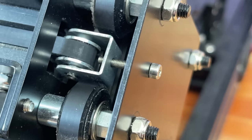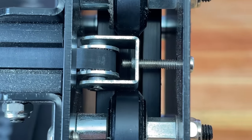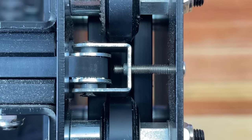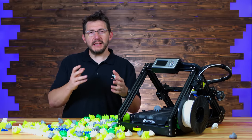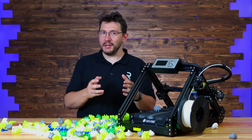X-belt tensioning is done with a screw into a bracket holding the idler bearing. The problem is that screw is pretty long, and eventually tensioning that belt is going to make that screw embed itself into the belt itself. That's not a good thing. SainSmart, shorten that screw, or find a better way to tension the belt.